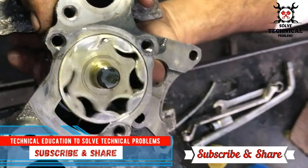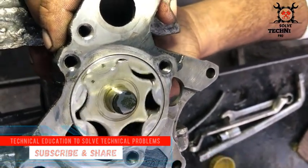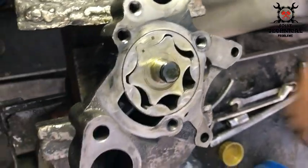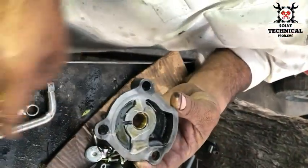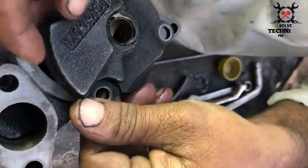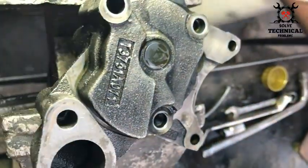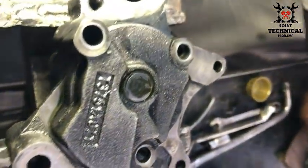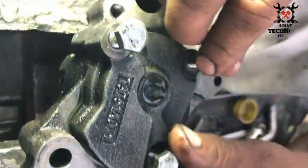We have started the assembling of this oil pump. Don't forget to lubricate the oil pump during assembling. In the center of this plate there is a push — you have to lubricate that.